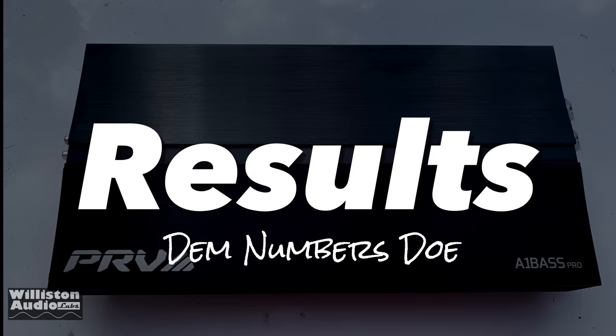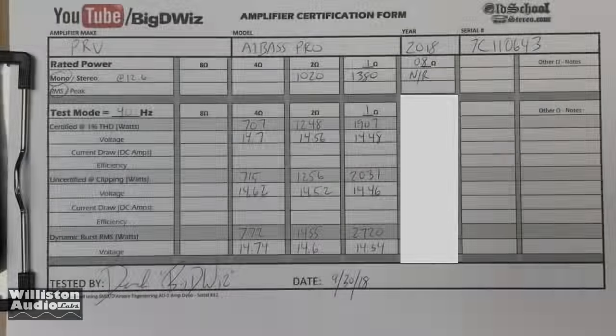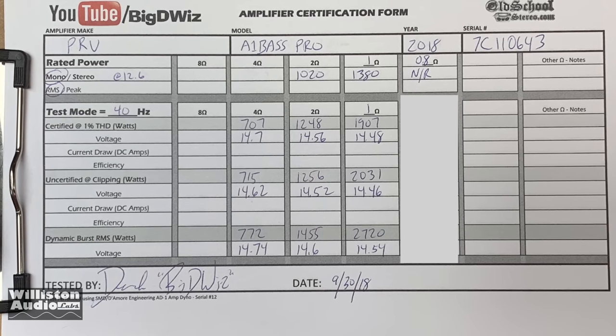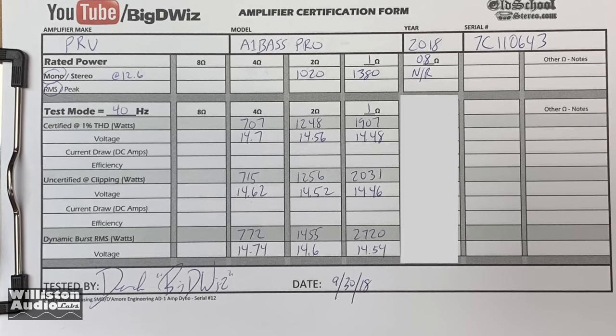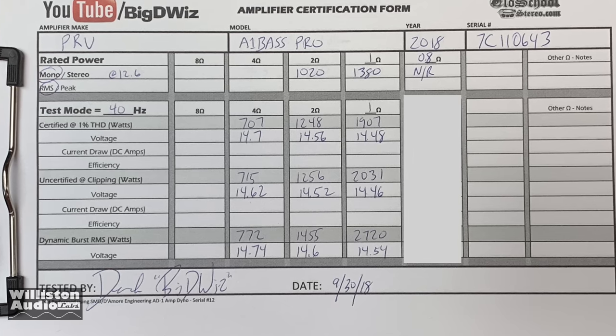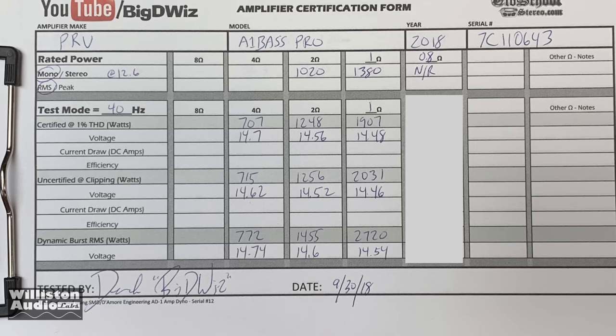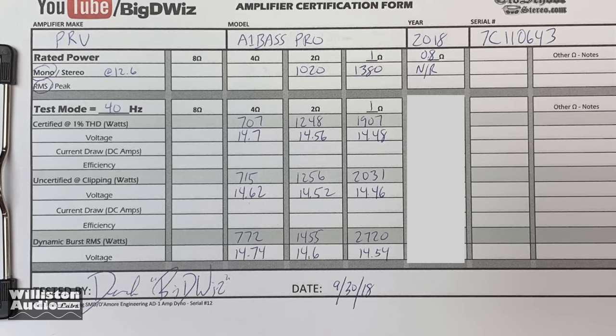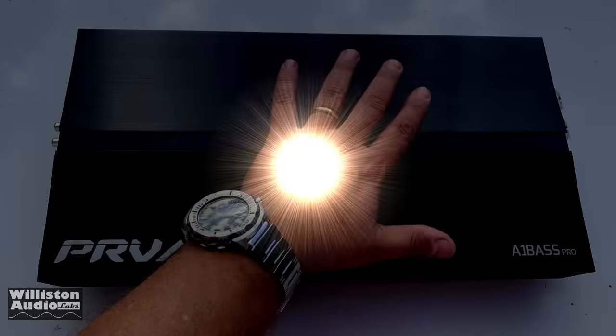Now onto the results of the PRV A1 Bass Pro. At 2 ohms we didn't quite reach the 14.4-volt rated 1300 watts, but at 1 ohm we easily met the 1800-watt rating — got 1907 watts — and everything else was quite a bit more. Very good job overall, PRV.